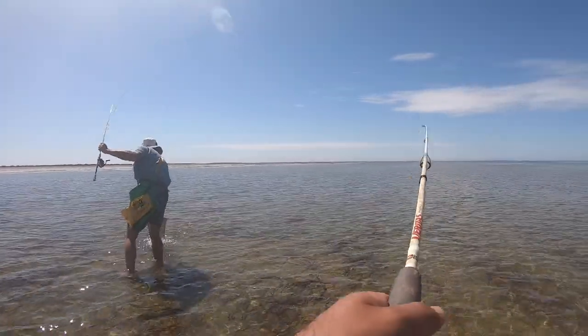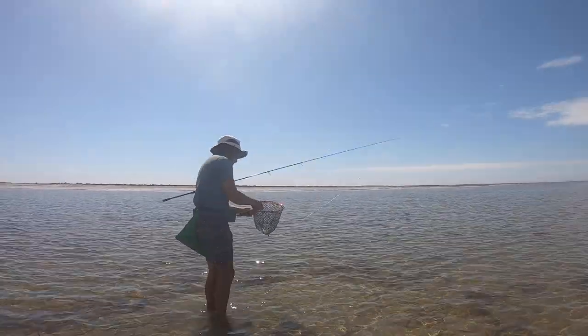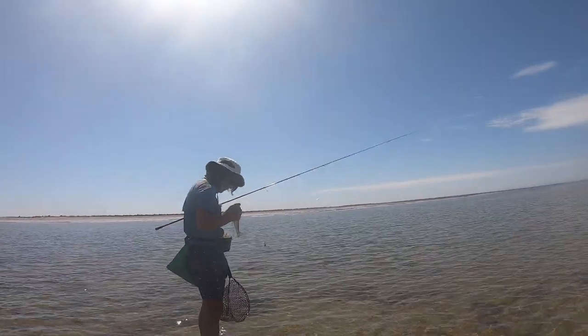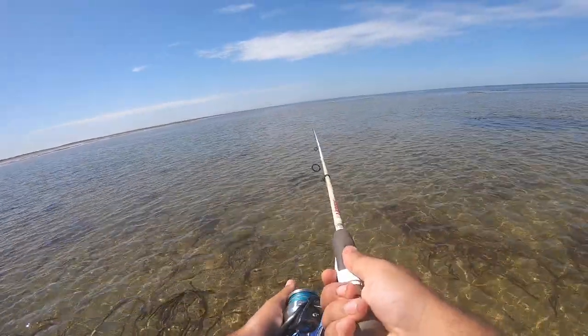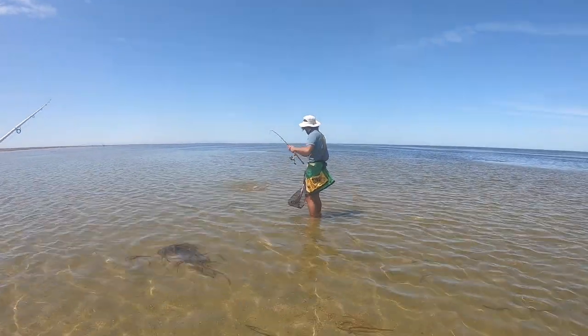There you go, Ollie's got his first legal yellowfin! That's it at last! Good fish - we are on the board for one legal fish. There we go, that's another legal fish.